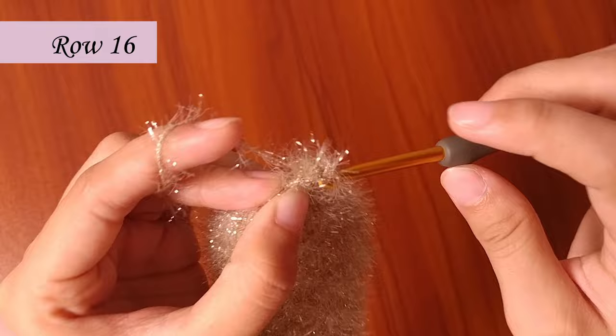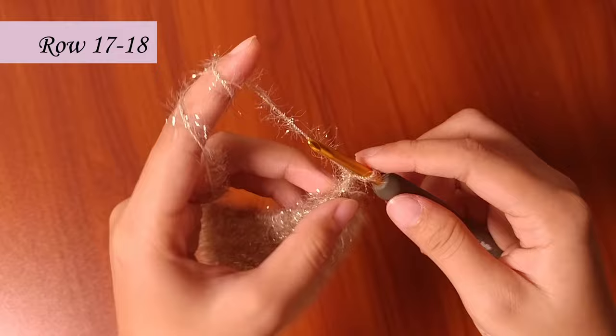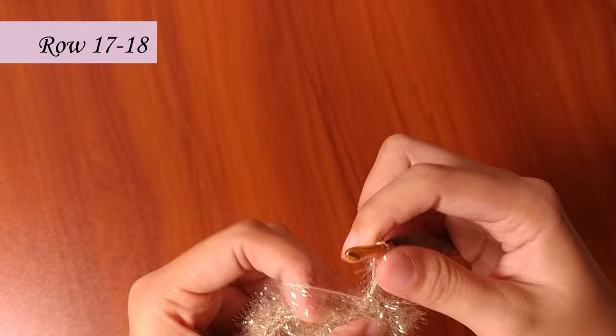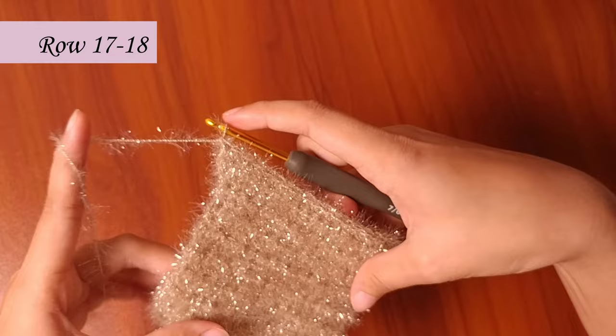In rows 17 and 18, it's all about maintaining the size. Chain 1 first, then single crochet in each of the 20 stitches for the next 2 rows. We're done at row 18.